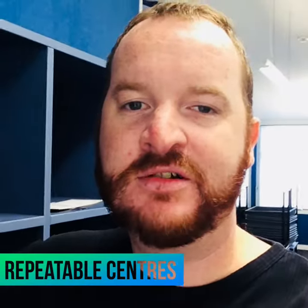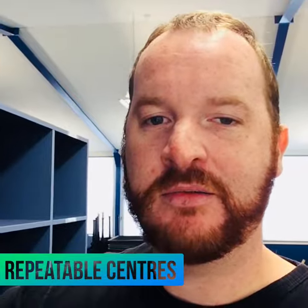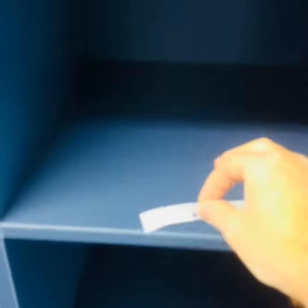Hi all, another top teacher tip for you. This year we're setting up cubby holes for our kids and I want to get some names put on the cubby holes. I want to get these labels nice and centered on these boards, because when there's a lot of them, if they're not all lined up, that's going to look a little bit shocking.